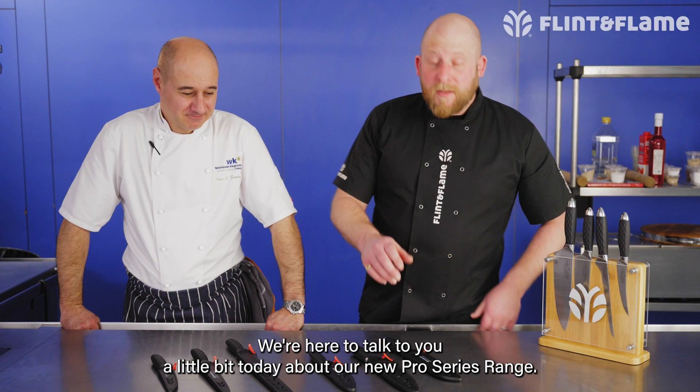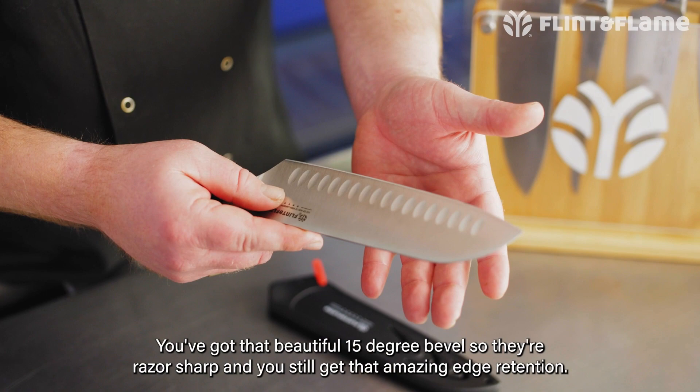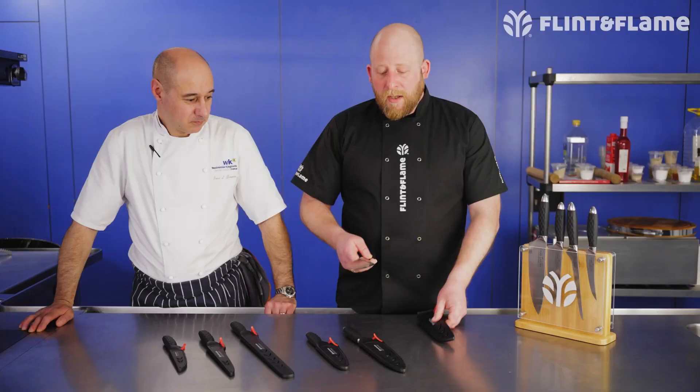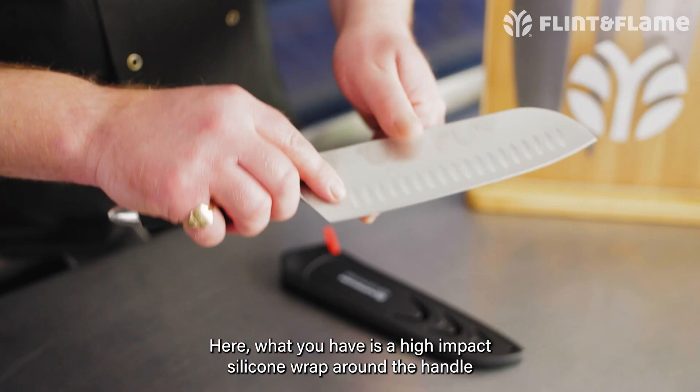I'm Simon from Flint and Flame and I'm here with Jose Souto at Westminster Kingsway College. We're here to talk to you about our new Pro Series range. It's made with the same quality high carbon steel you've come to expect from us at Flint and Flame. You've got that beautiful 15 degree bevel so they're razor sharp and you still get that amazing edge retention.